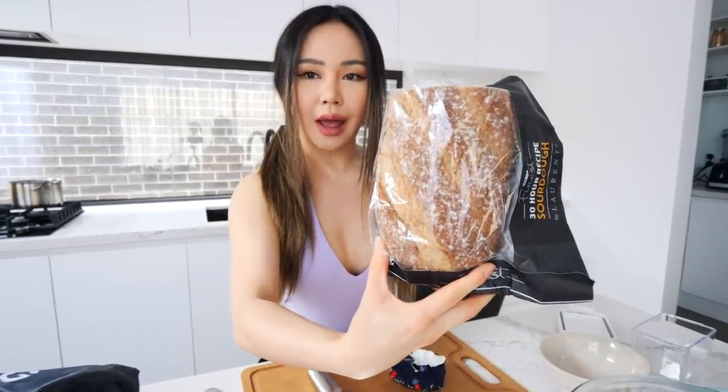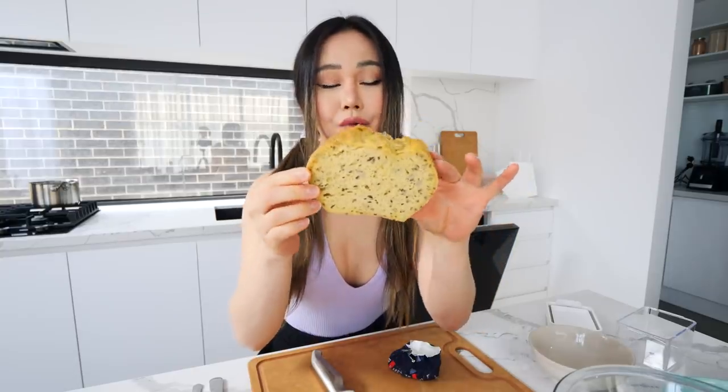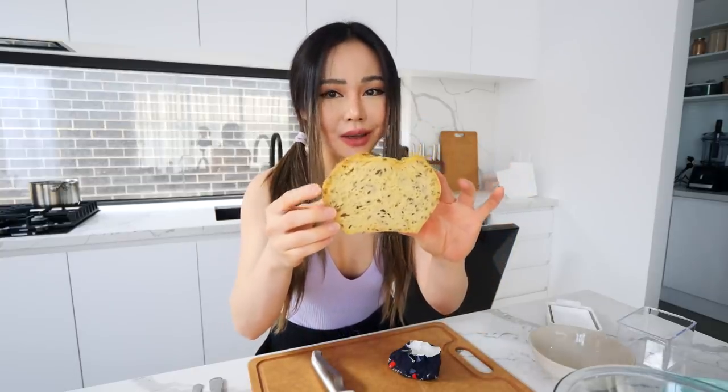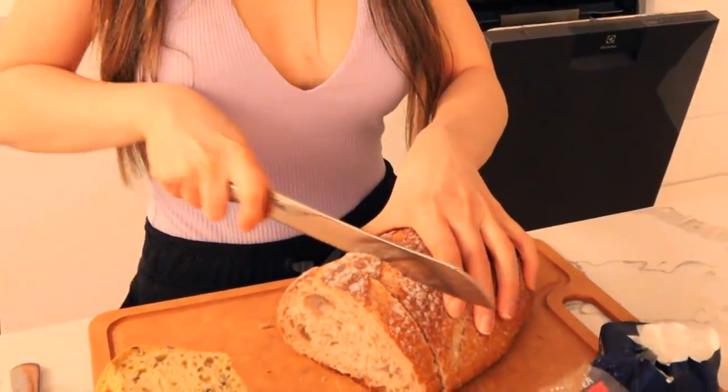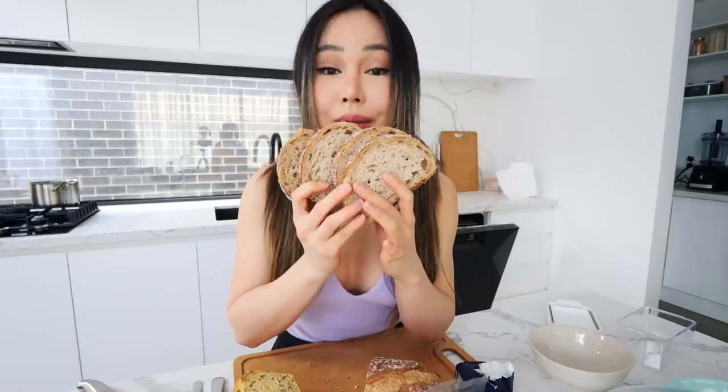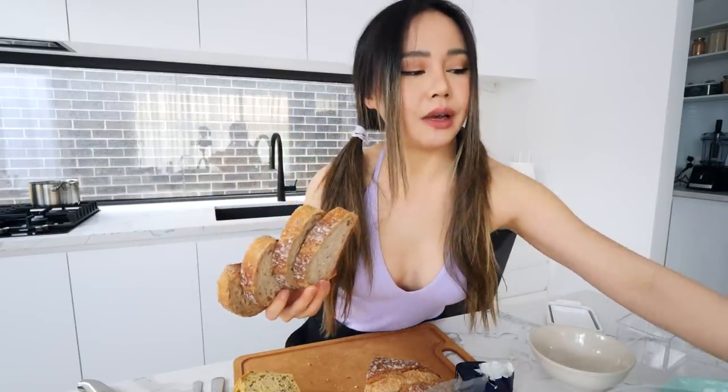Today we're gonna be using some sourdough, and if you can't have gluten, you can always have a gluten-free bread like this one, which I really love. I baked it just for this video, but I've been having sourdough for weeks because it tastes so freaking amazing. I'm just gonna cut a couple pieces. Smells so good. I'm gonna put this on a pan with a bit of butter — I prefer to toast it on a pan because it gives that crispy touch without drying out the bread.